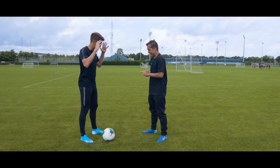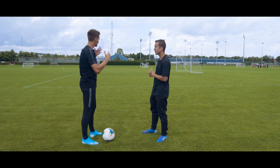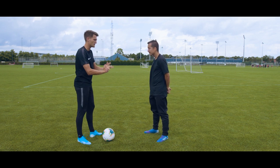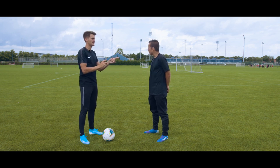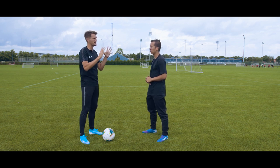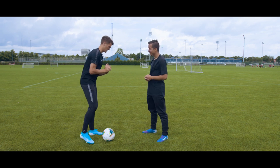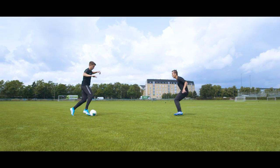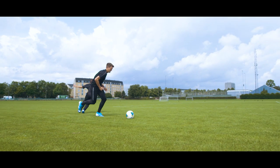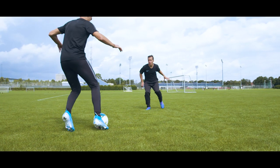The first move is called the Stanley Matthews. He's an English player — actually the oldest player to play at the top level of English football, playing until he was 50 years old. He made this move famous so they named it after him. What we're doing here is using our body to fake the defender into thinking we're going one way, then exploding in the opposite direction. As a winger, I use it to create an opportunity to cross the ball.